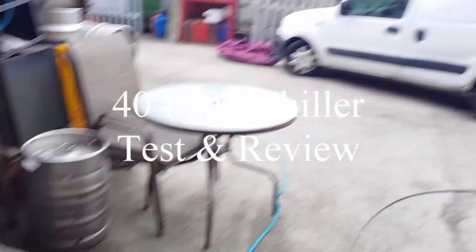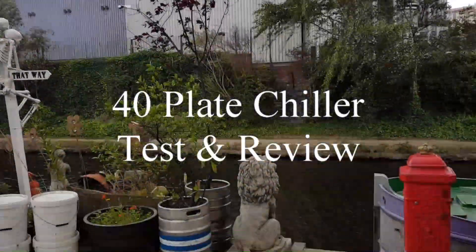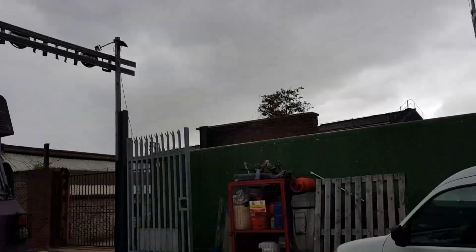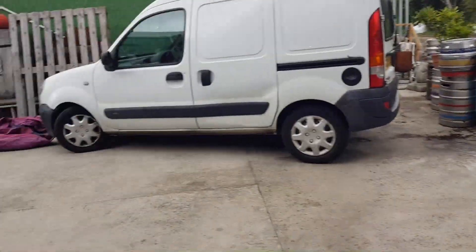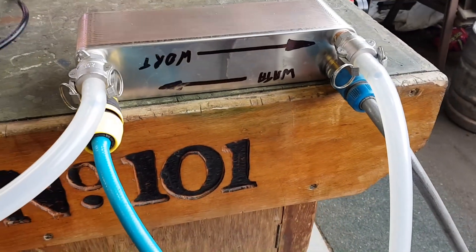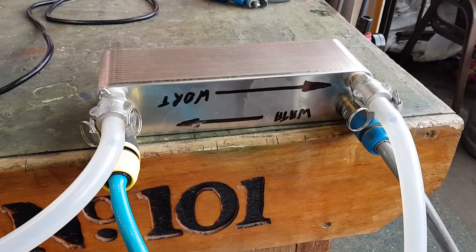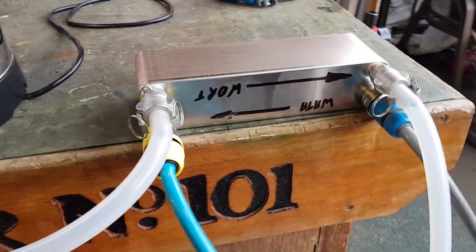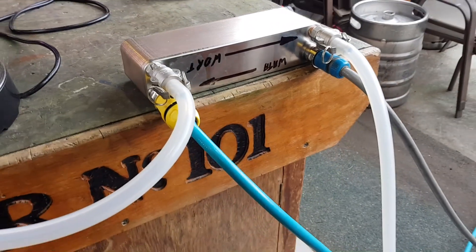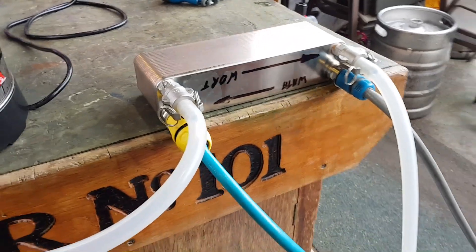It's the last day of August — a bit grim, a little drizzle, windy. But today we're checking out this little baby: a 165 kilowatt 40-plate chiller from the Malt Miller. It came as a package — I can't remember how much it was, but I'll put a link to it underneath this video.